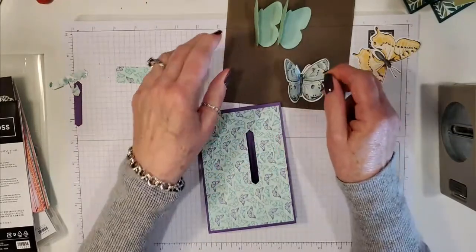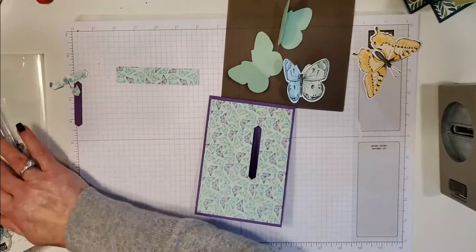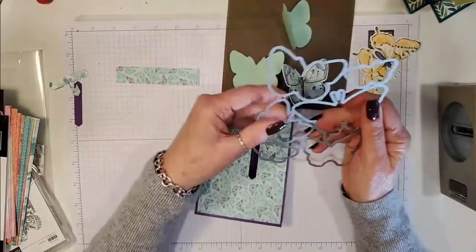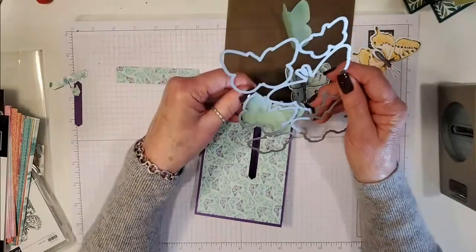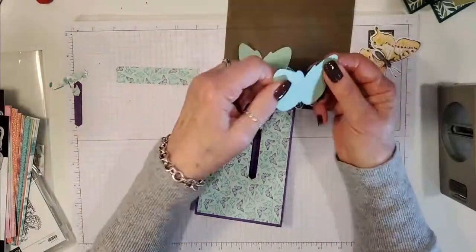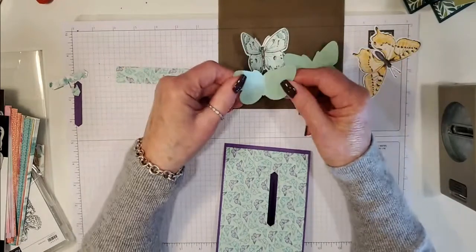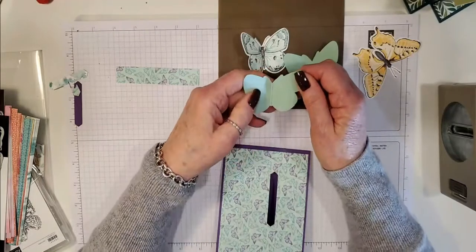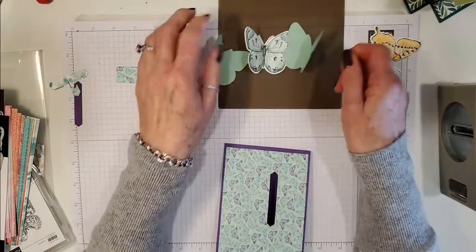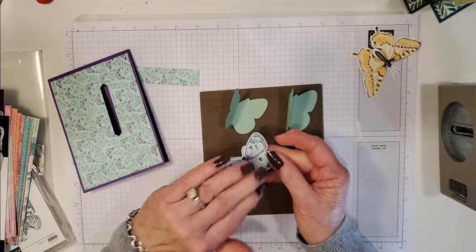Now the main butterfly — I cut this one out of the DSP. Even though this die is one large die, you can just position the die on your small piece of cardstock and cut out just the one butterfly. You need three butterflies in total, and you need to make sure you cut out the same shape. Then you're going to score each of the butterflies in half — I like to use my scoring tool for that.